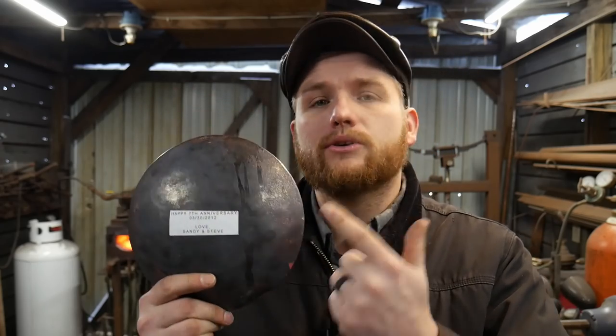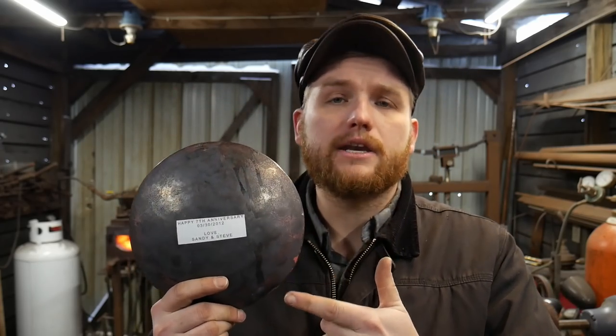Hello everybody, welcome back to the workshop. In this video I'm going to talk about how you can add a ton of value to your already forged products by customization with names and wedding dates and examples like that.